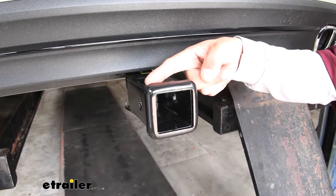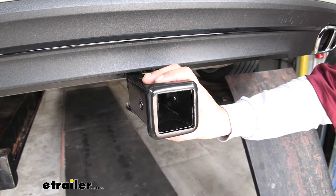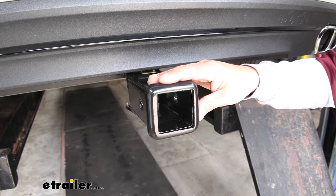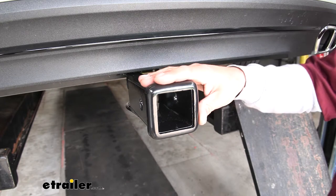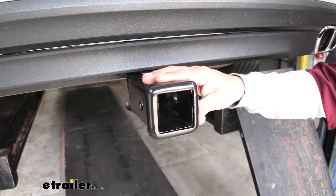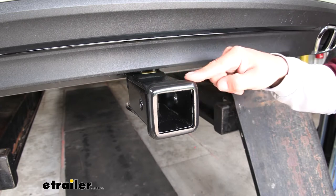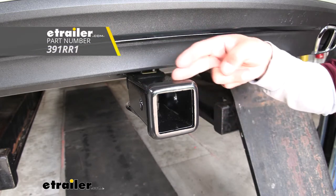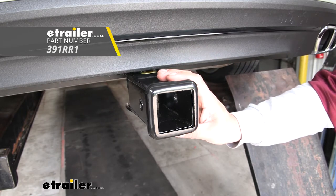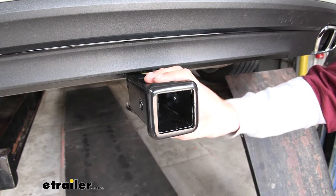Since our rack receiver has a two-inch by two-inch receiver tube opening, it's going to give us the widest variety of options when it comes to accessories. A two-inch receiver tube is the most common size for accessories like bike racks or cargo carriers. At the same time, if you have a vehicle in your family with an inch-and-a-quarter hitch, there is a separate adapter — actually a whole different receiver tube that's inch-and-a-quarter by inch-and-a-quarter — so if you have different vehicles with different hitches, that's a good option to get as well.